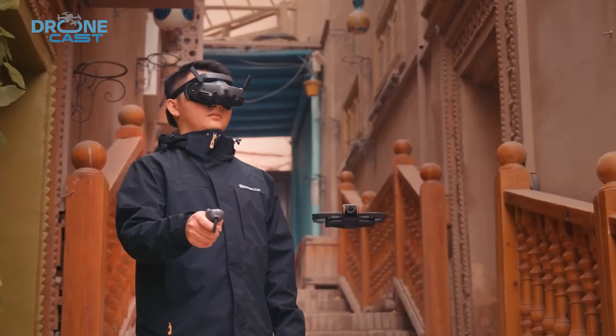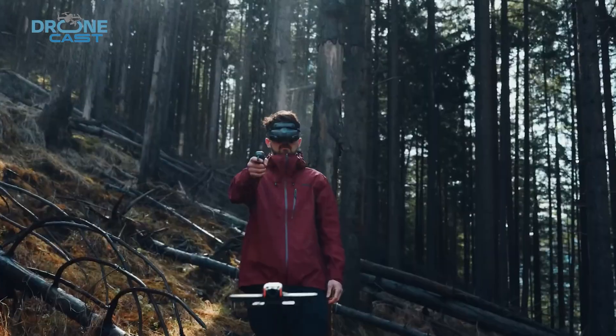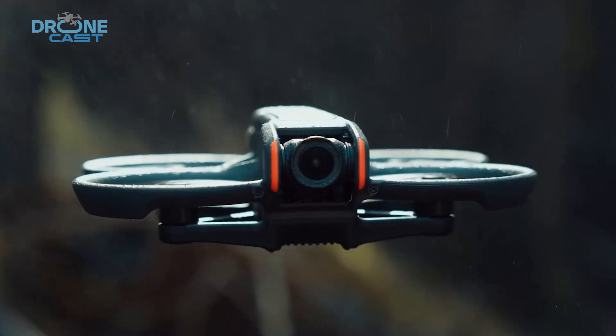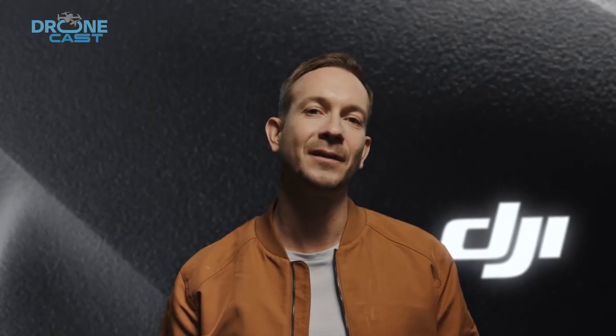So, when can you expect the Avatar 3 to arrive? If you're an FPV enthusiast, the wait won't be too long. Based on DJI's previous release patterns, the Avatar 3 is expected to launch in April this year. While an exact date hasn't been confirmed, it's likely to be unveiled in the second week of the month.